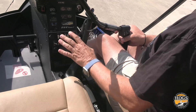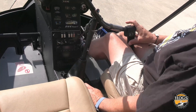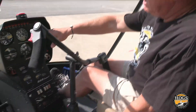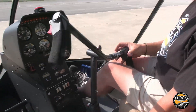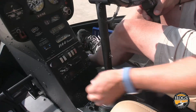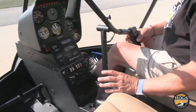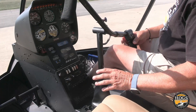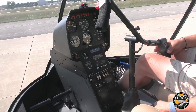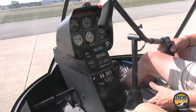But people get really sloppy and really loosey-goosey about taking their hand off the collective. I'll have guys come here and they'll be at operating RPM — clear up here at RPM — collective's unlocked, and they're taking their hand and messing with radios and doing all kinds of stuff. It's just not a good procedure. It's actually a dangerous procedure in some helicopters. I've flown helicopters where that collective will start to rise when you take your hand off and the blades are in motion.